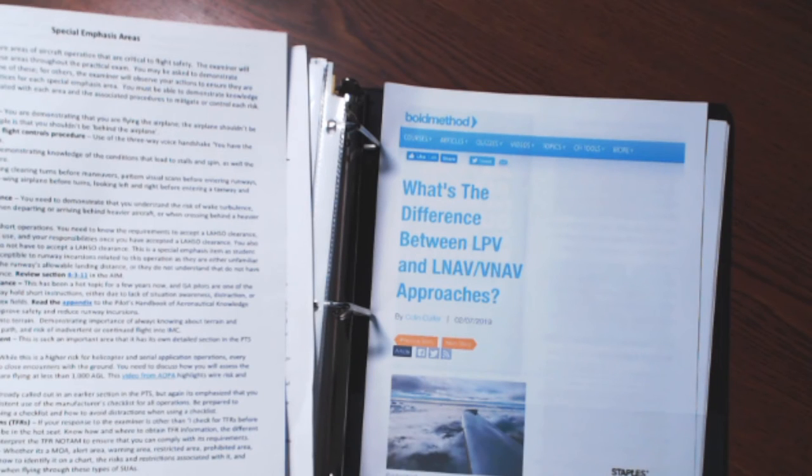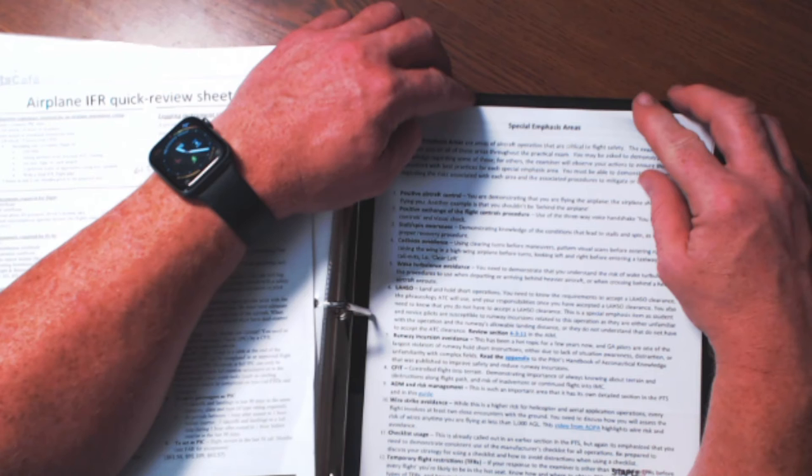Bold Method — let's talk about these guys; they're awesome. I keep a couple things from Bold Method to remind me on some things. Decide what's going to work for you, what's going to help you out. I broke out and put the special emphasis areas on a separate sheet because that's really important. So that's a CFI binder — it's really not that mysterious once you look at it. If you understand how a lesson plan is laid out, break it down any way you want to: ground portion, flight portion, tab every single lesson plan, and put any other information in there that will help you instruct your students.